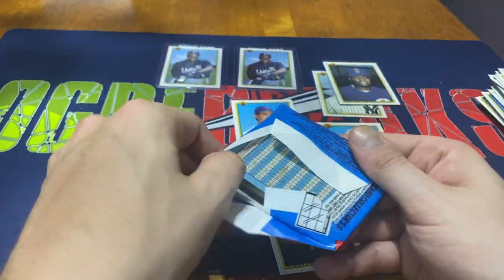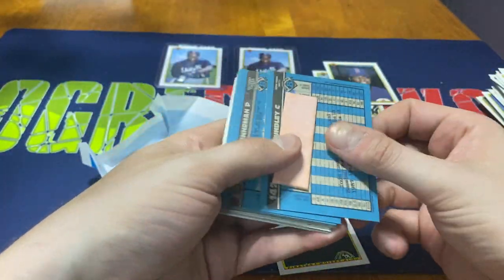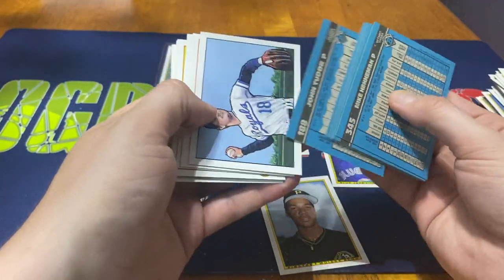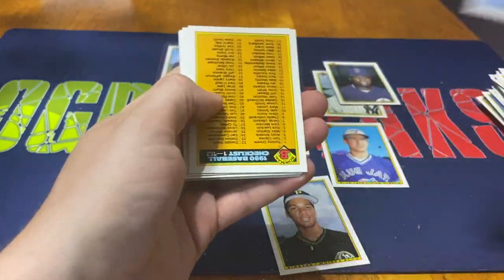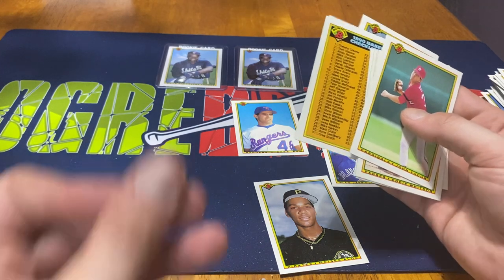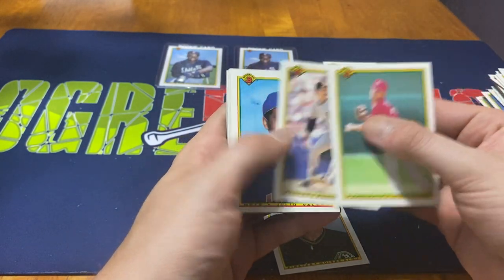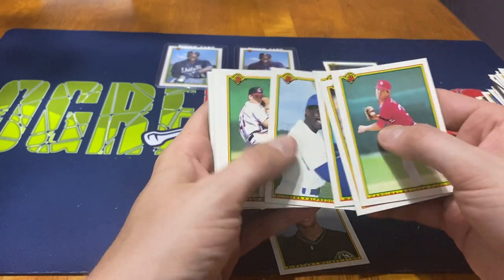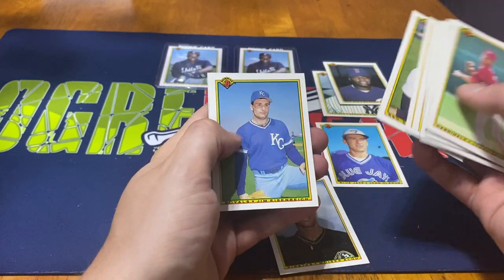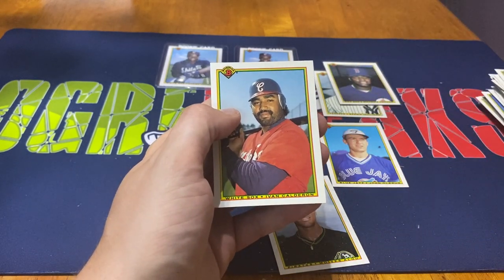This will be the last pack for this part of the video - definitely keep tuned in for the second half. Bummer - we got the Todd Hundley but stuck to the gum. Second time we got hit with a rookie card I wanted to get and had the gum stuck to it. Hopefully in the second half we'll find that Hundley a little later on. John Tudor, Eddie Whitson, Jose Valera, Tyrone Griffin, Greg Swindell, Mike Henneman, Checklist, Johnny Ard, Danny Heep, Jim Eisenreich, Darnell Coles, Mitch Williams, and Ivan Calderon to finish that off.